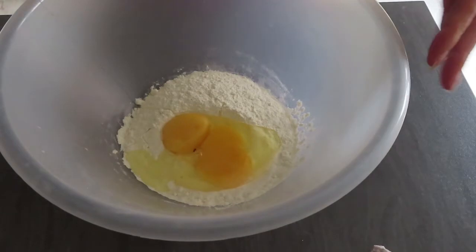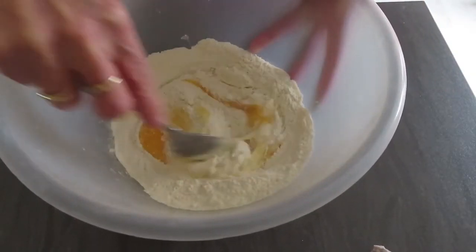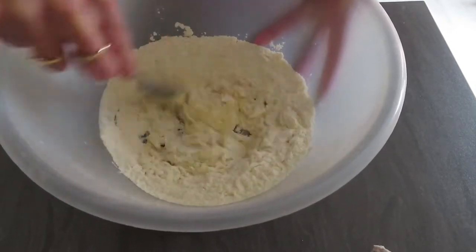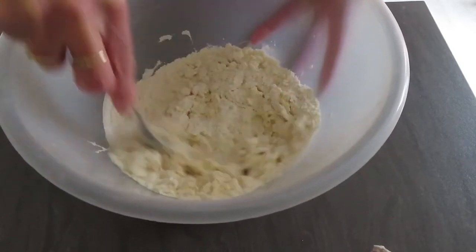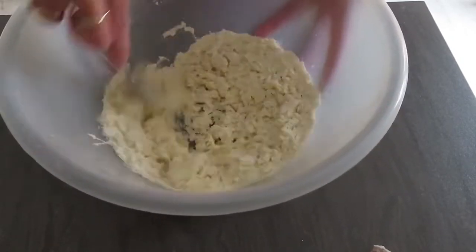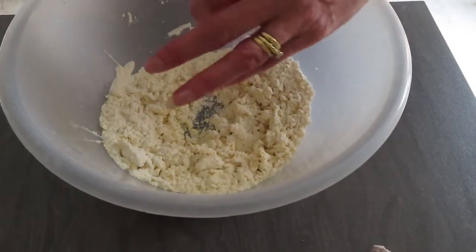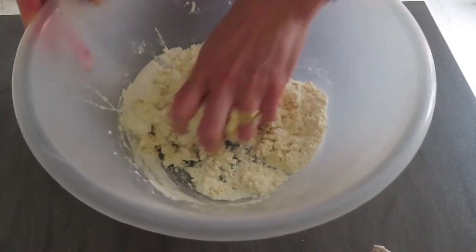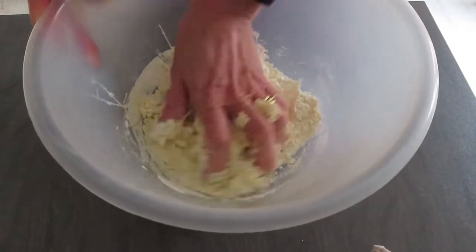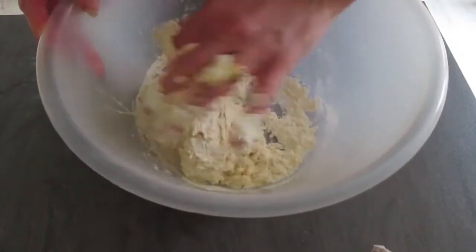Okay, what we need to do now is combine all of that together. Once it's mixed as much as you can, get your hands in there — this is where the kids are going to love it. Note that these were medium eggs, so that's two medium eggs. What you want is to work this all into a ball.